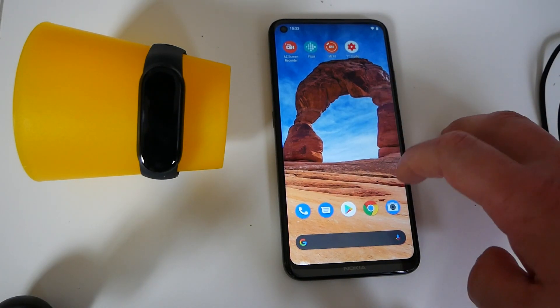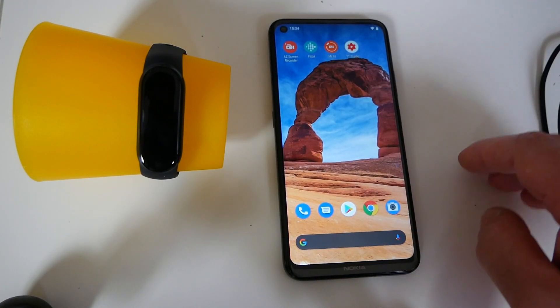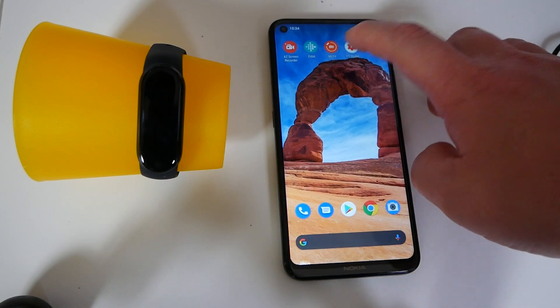First of all, obviously you go to the Android store, pick up the Mi Fit app, go through, do the registration, all that kind of usual stuff, and then head into the app itself.